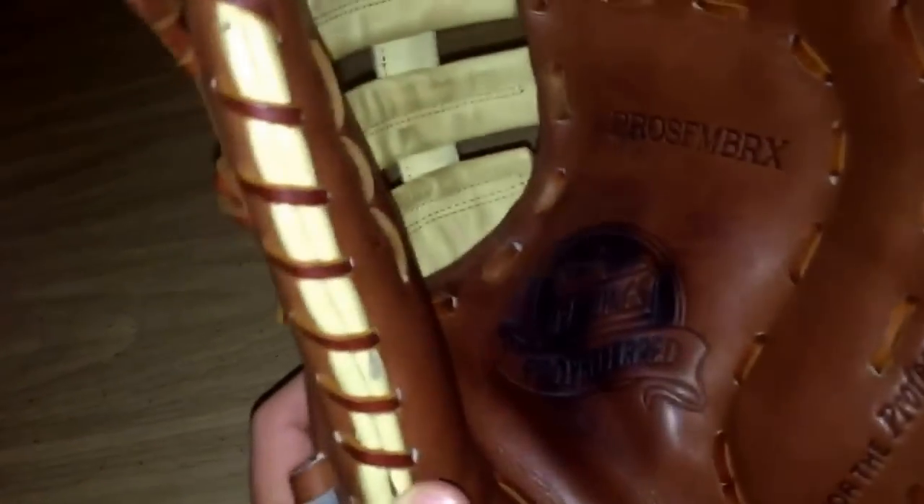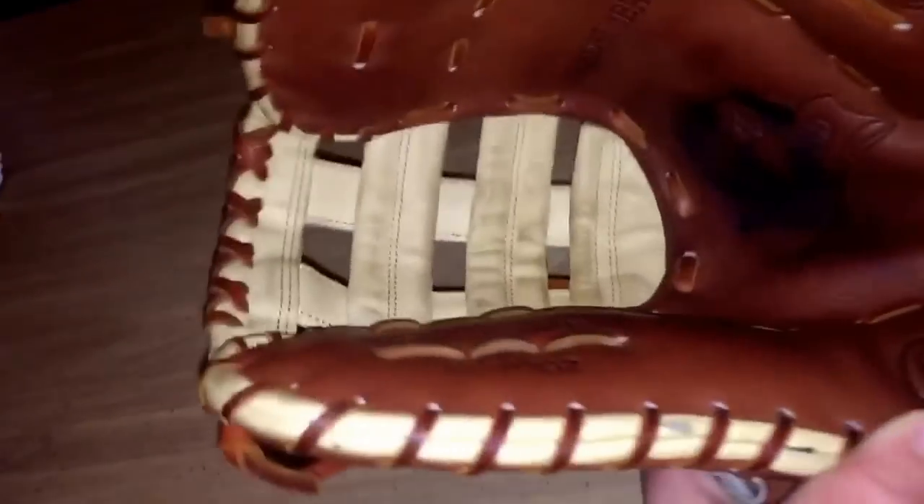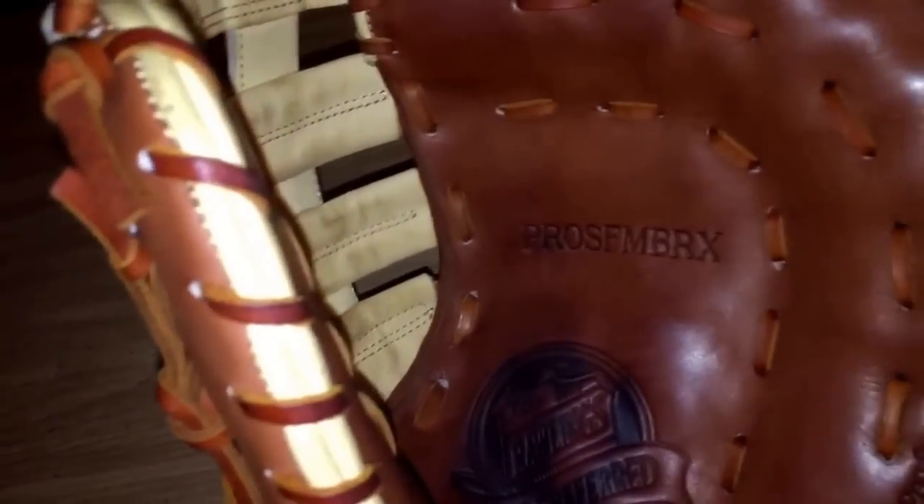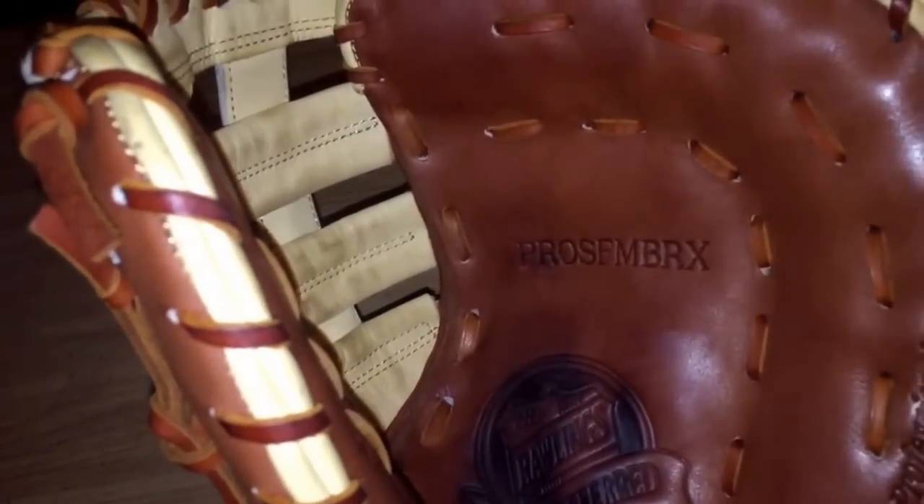There's a little bit of stain in the palm and the web — I've just been playing a lot of catch. The ID number is E32, and the model number is ProSFMBRX.